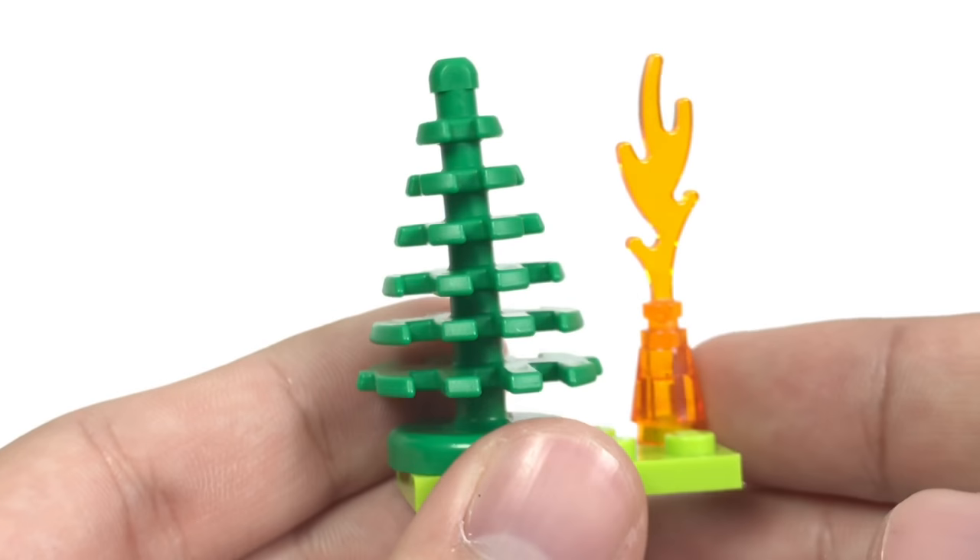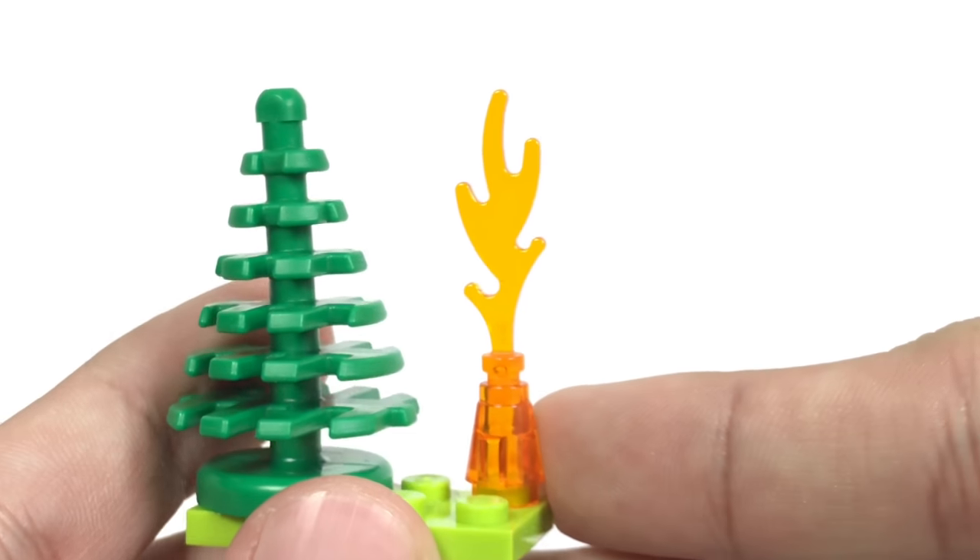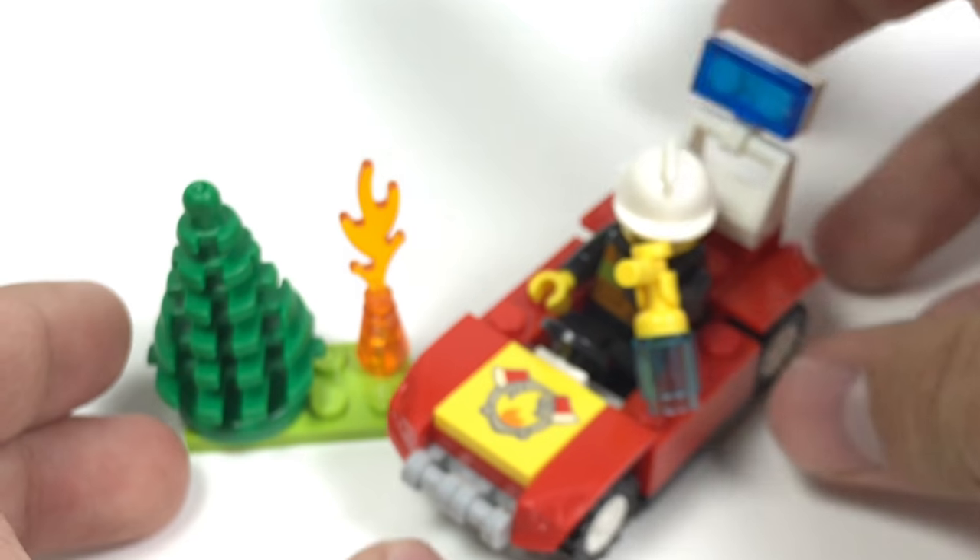Then you got another simple looking build, which is a small little tree and the fire next to it. That's it for the set — there's not much else to it.